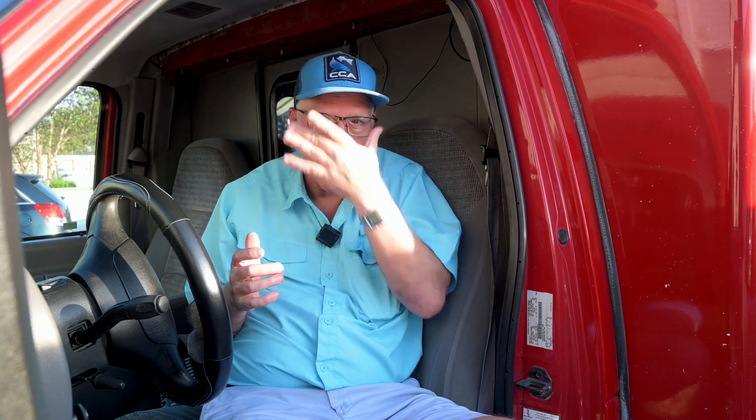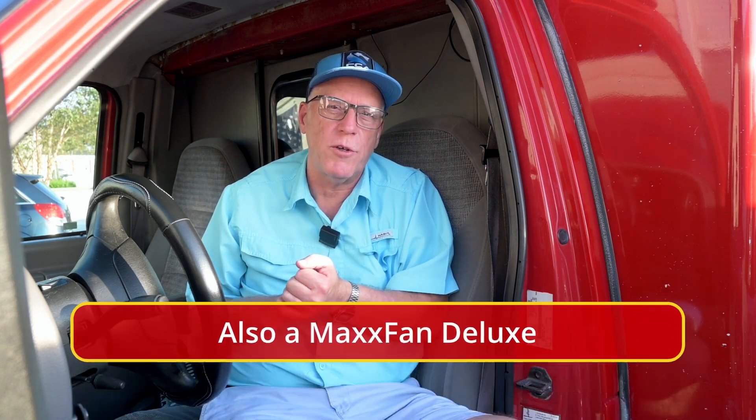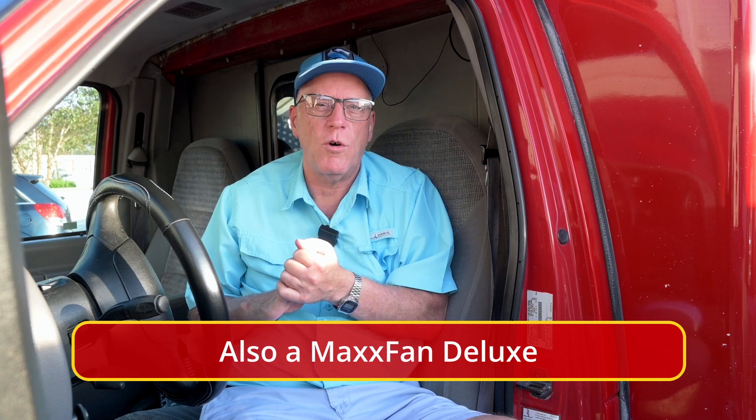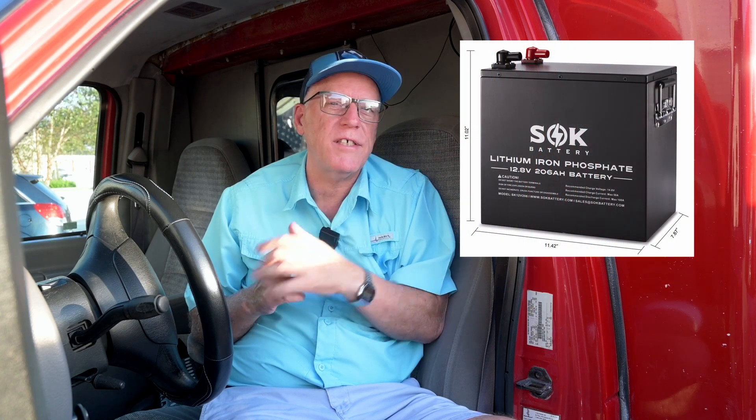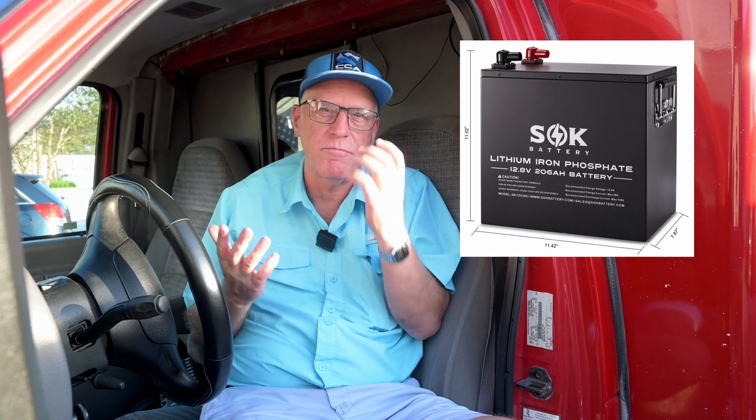A little bit about what we're getting ready to do to the truck. Our videos have been a little slow coming because we've been driving the truck four or five days a week working — we do weddings on the beach. We're near the end of our season with only a couple more jobs left. I've got six 200-watt solar panels going up on the roof — that's 1200 watts of solar. I was originally going to put two 100-amp SLK batteries in, but I decided to double that. We have two 206-amp SLK batteries on order that should be here within the next week, giving us a little over 400 amp hours of lithium batteries.